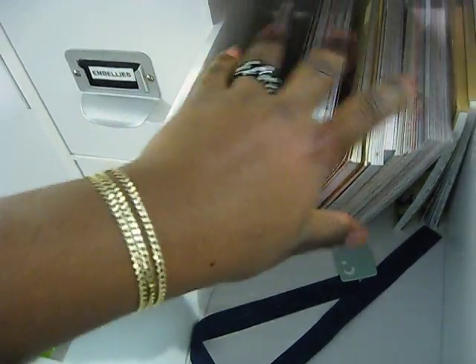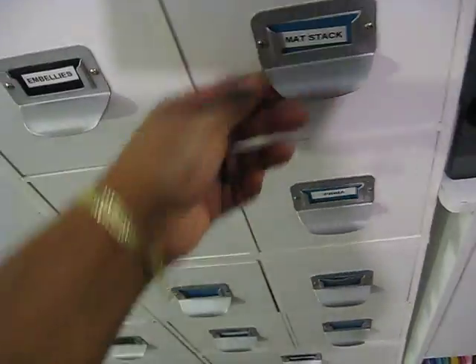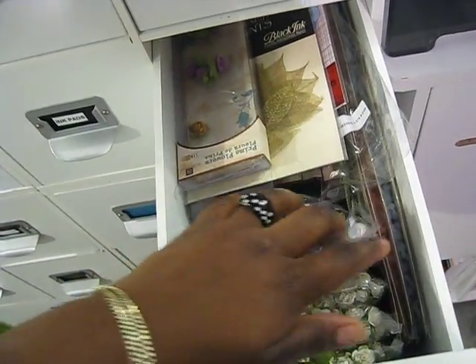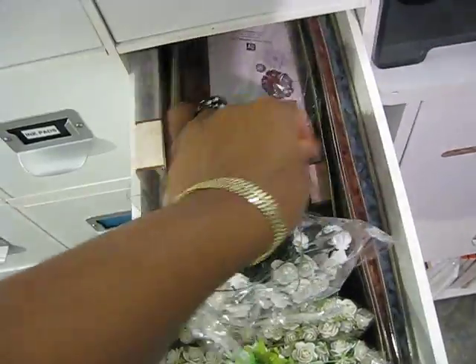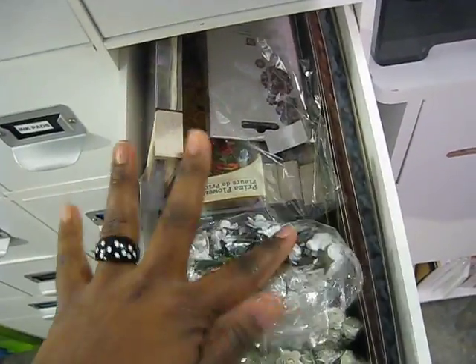This drawer is my mat stack drawer. I don't buy mat stacks that often — I tend to buy the 12x12 — but when I do, I store them here. This is my Prima drawer. It has some of my Prima flowers in here — all Prima stuff that can't fit on my Flip It Up, which is where the majority of my Primas are. I'll show that a little bit later.